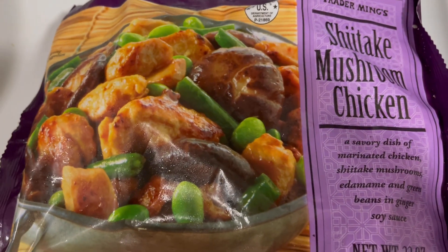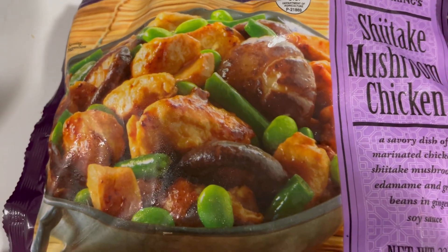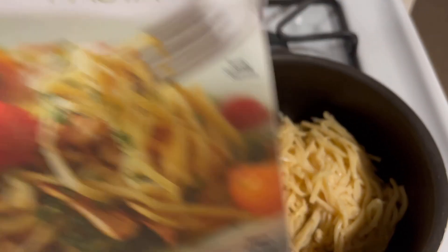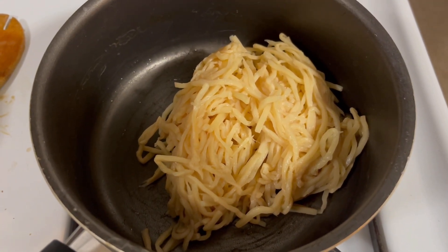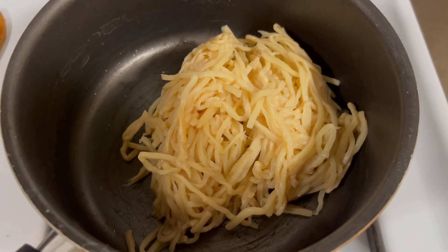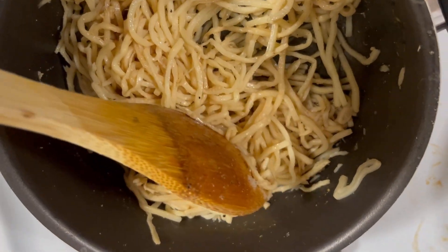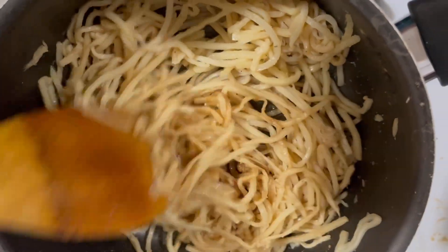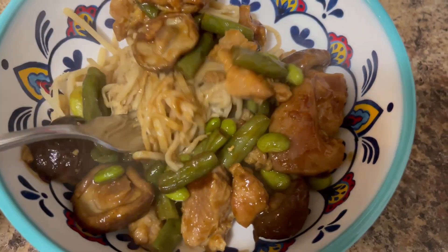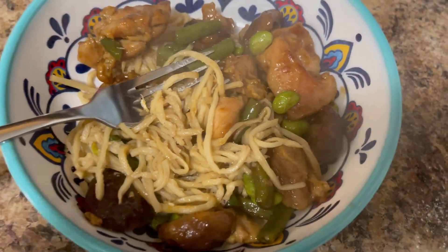For lunch, I'm having some shiitake mushroom chicken I bought at Trader Joe's. It is two points for one cup, and that's going to be my lunch today. I'm also trying hearts of palm pasta — I'll just heat it up in a pan for about three minutes with some garlic and fresh herbs. Since I'm using it for an Asian dish, I added a little bit of soy sauce because it absorbs the taste of whatever you're using. My lunch is two points for the chicken and one point for the hearts of palm pasta, so that is a three-point lunch.